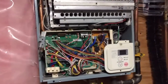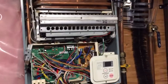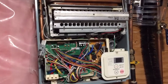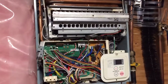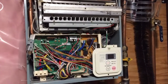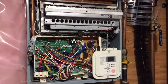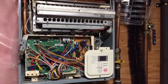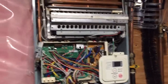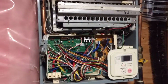Hopefully this helps some people troubleshoot issues they might be having with their tankless water heaters. I'm going to follow this up with a descaling video — it basically involves some vinegar circulated through the unit, I'll try to put that in another video. If this helped you, thumbs up; if you didn't like the video, thumbs down. I'll see you on the next one.